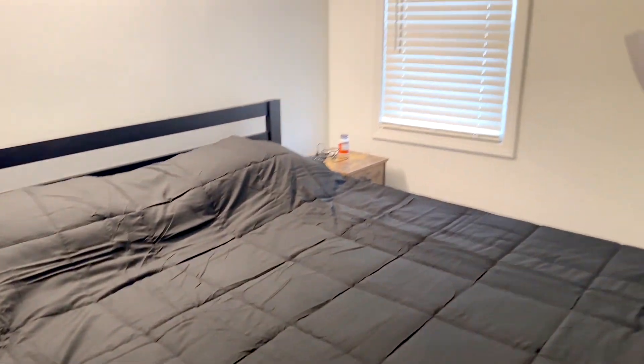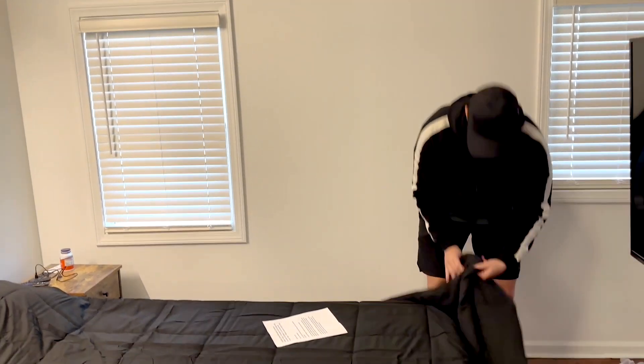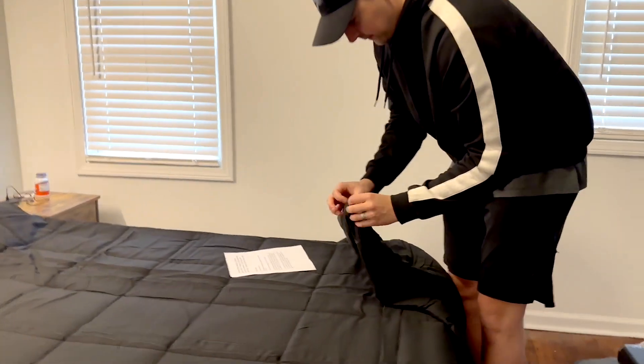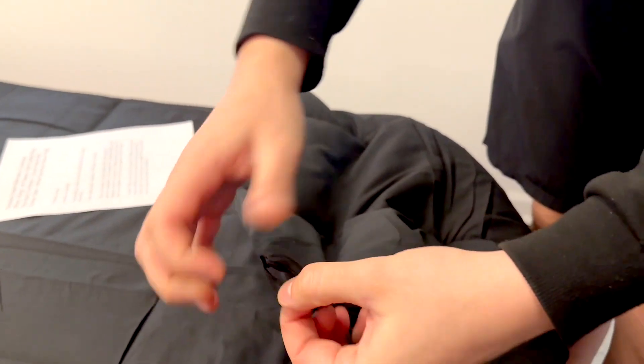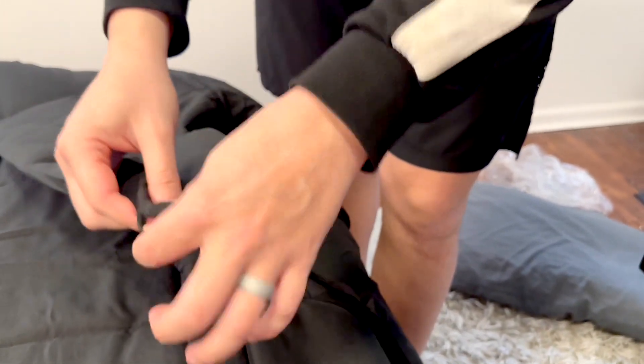It can also be a duvet insert if you wanted it to be. To show that — the corners all have these little straps which you could connect on the corners for a duvet insert with these corner tabs.